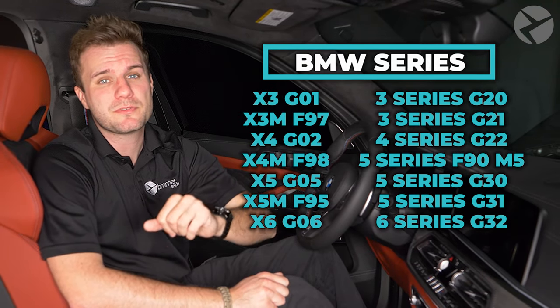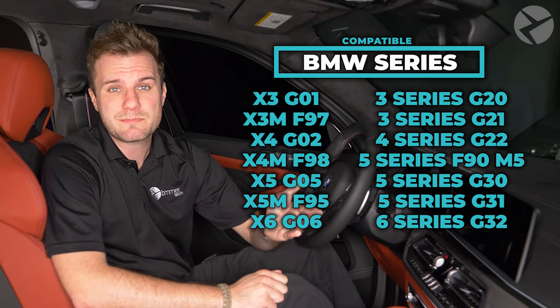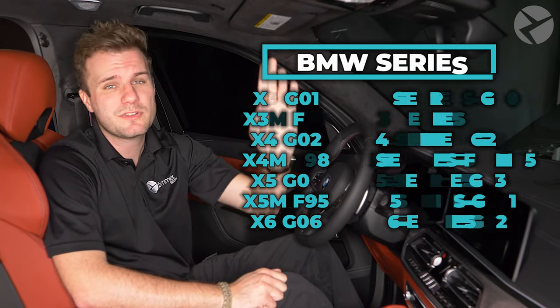If you don't have Gesture Control on your vehicle but have one of these vehicles with iDrive 7, then our retrofit will be compatible. We'll have a full installation video on this soon, but it's pretty much as simple as swapping out the dome module and running a couple of wires.